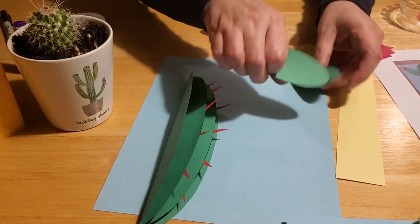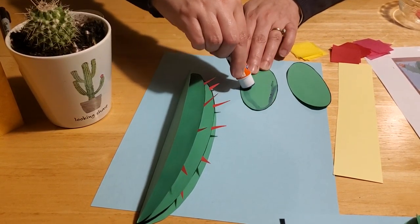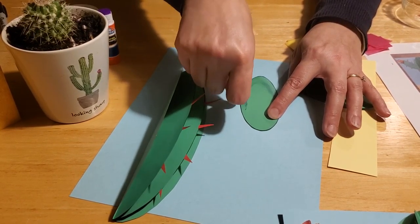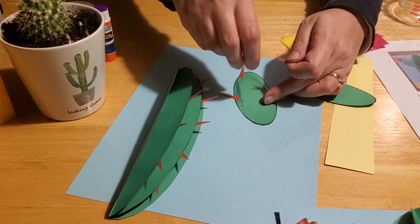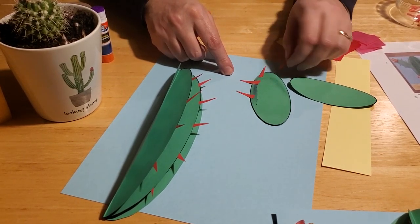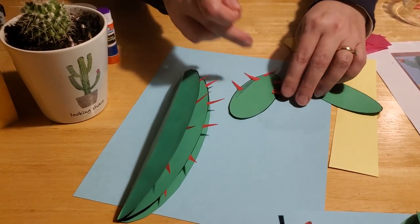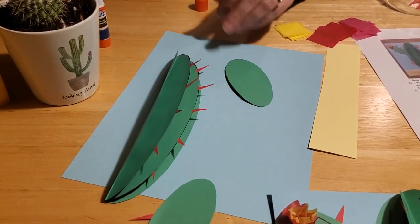Now for the cactus arms — take your cactus arms, turn them upside down, and glue some spines along their edges as well. I did mine just towards the top area so that the bottom can stick to the sides of the main cactus body. You don't have to put them on straight either — they can go on an angle. If you look at a real cactus, you'll notice the spines stick out every which way. They grow all over the cactus to provide the best defense against animals that might want to eat it.